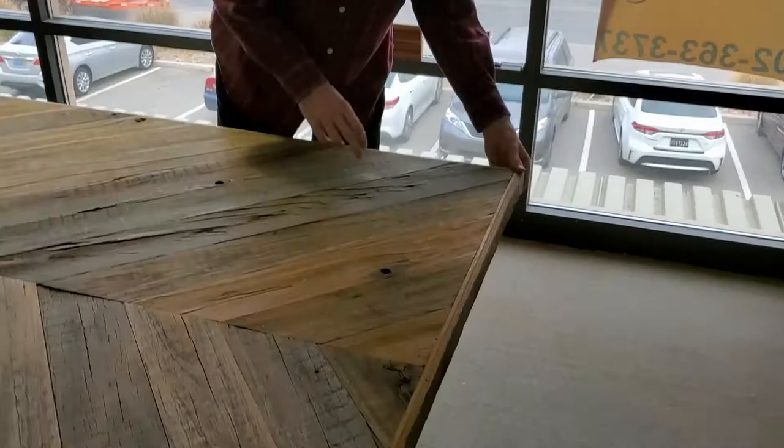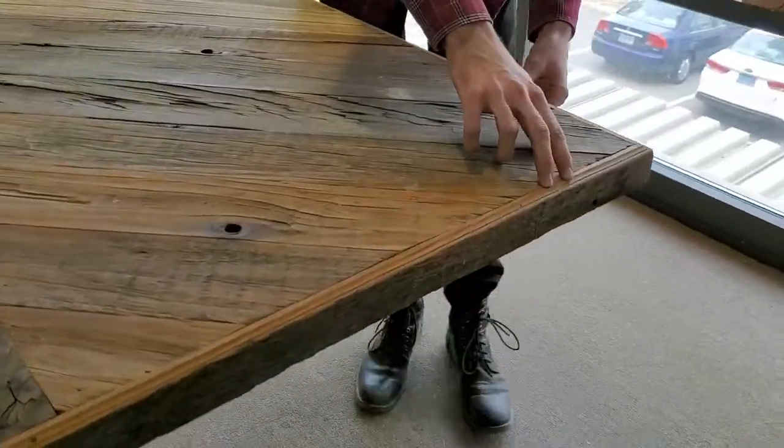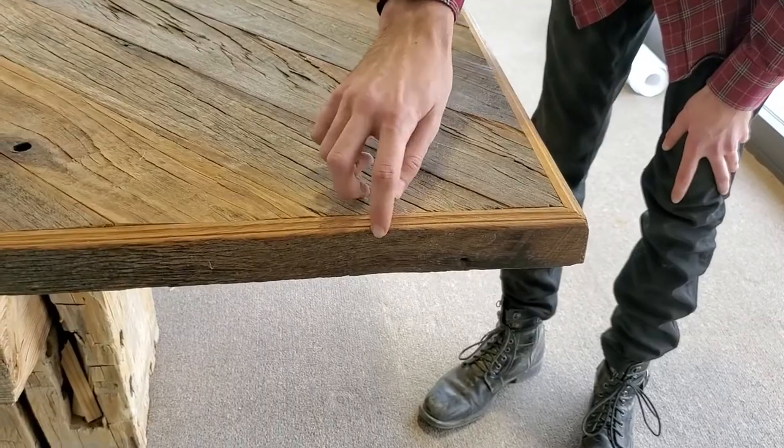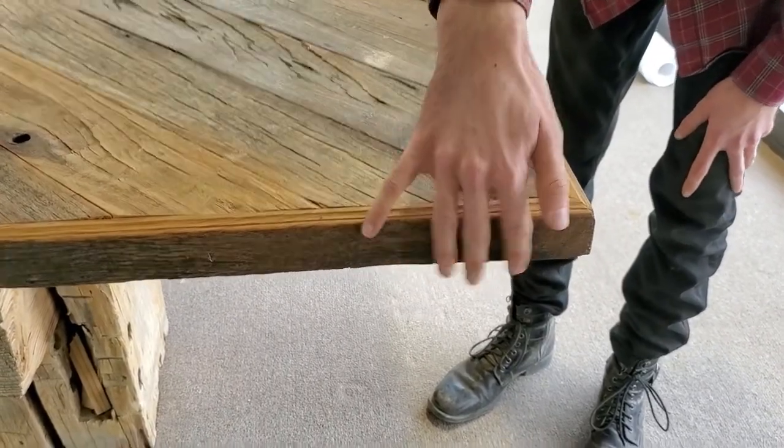Styles and rails of this table are out of a molding — it's a base, a small base molding. So here we have a detail then a flat edge with the reclaimed wood rough right there.